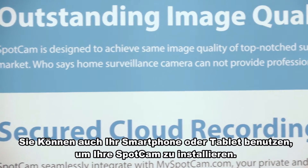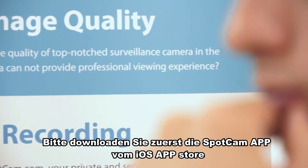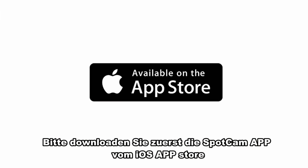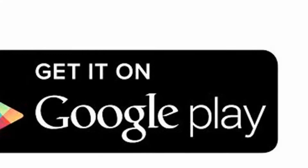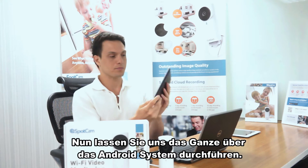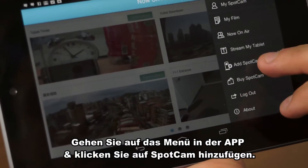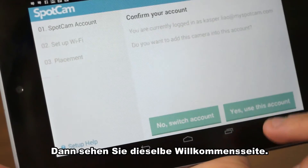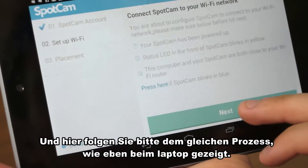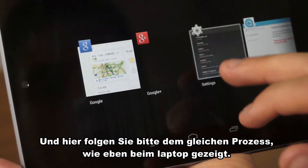You can also use your smartphone or tablet to set up SpotCam. Please first download the SpotCam app from the iOS App Store or Android Google Play. Now let's do this with Android. Go to the menu in the app and click Add SpotCam. Then you will see the same welcome page and all the following process is exactly the same as what we just did with the laptop.